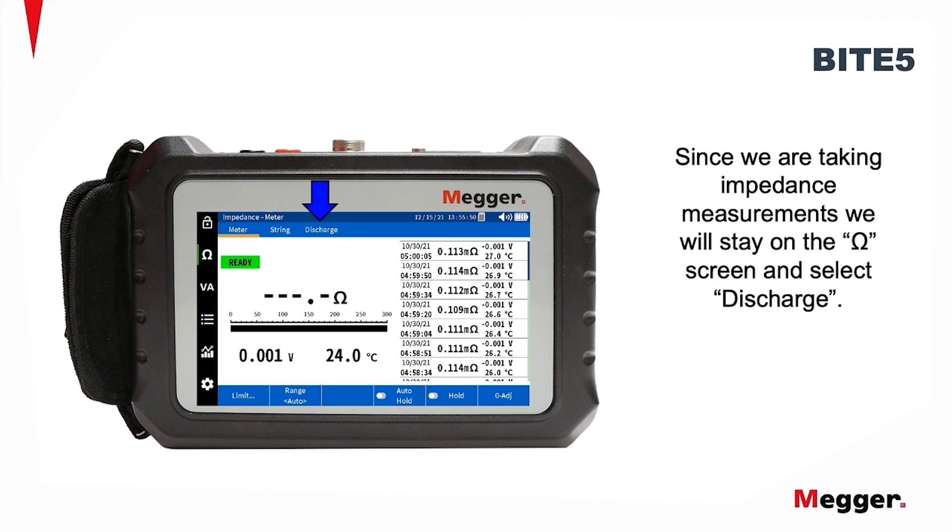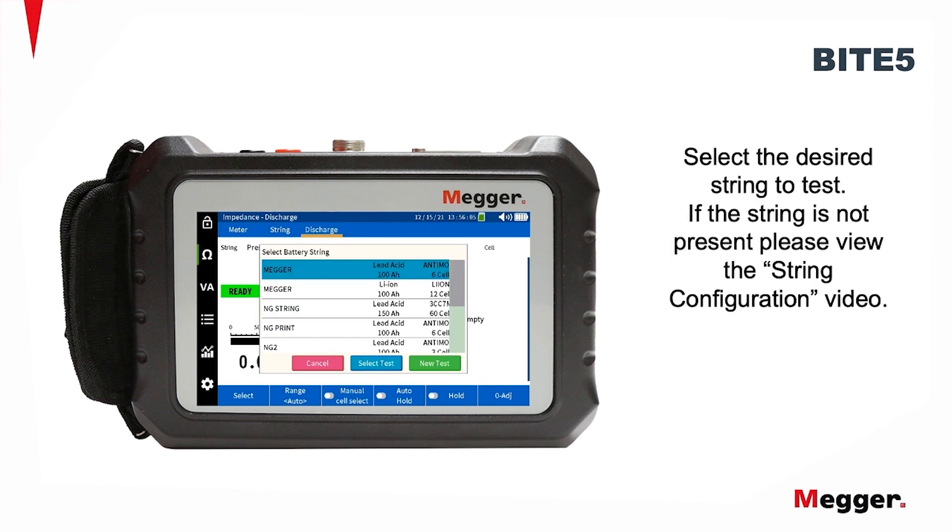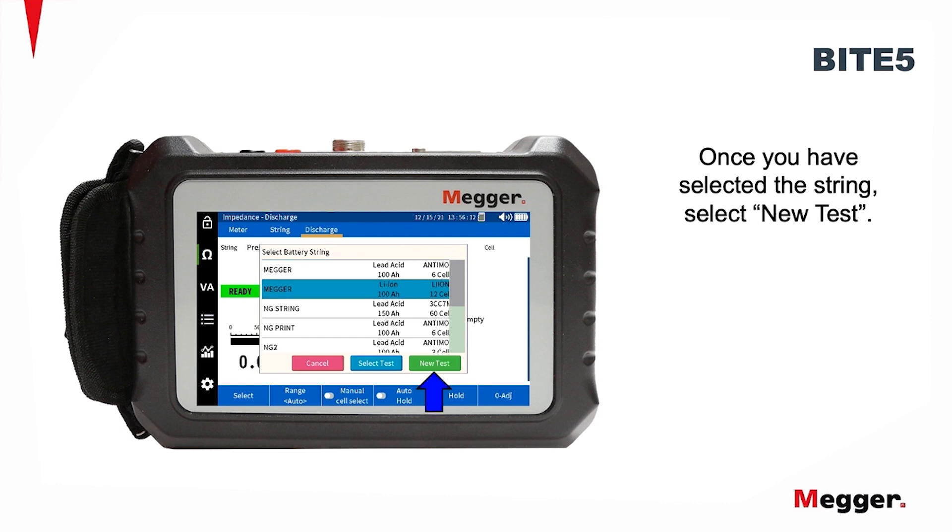Since we are taking impedance measurements, we stay on the OMIC screen and select Discharge. Press Select to select a string for testing. Select the desired string to test. If the string is not present, please view the string configuration video. Once you have selected the string, select New Test.